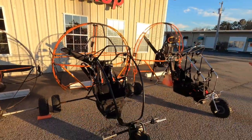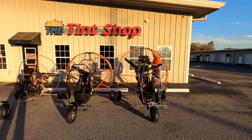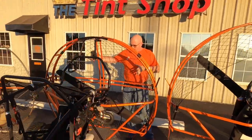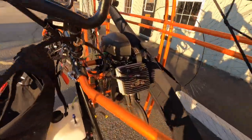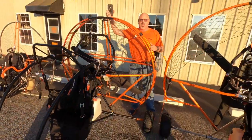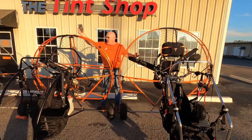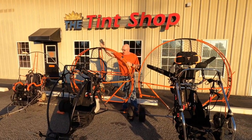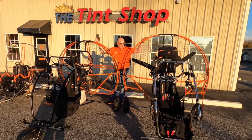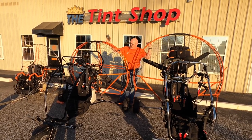When you first see the trikes side by side, you notice a pretty drastic difference in the height of the hoops or cages. On the new Socar we're running a Mostra 185 dual-start engine with a 140 centimeter prop. This unit is also capable of running the Cosmos 300 water-cooled engine, just like on my Phoenix — and that would make it a real hot rod. I fly my Phoenix solo mainly with the Cosmos and it has tons of power, a lot of room, and it's very comfortable.